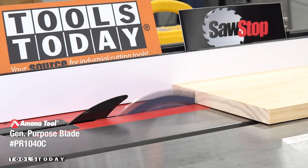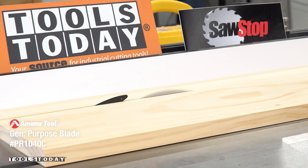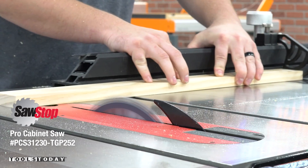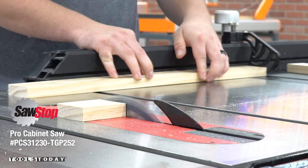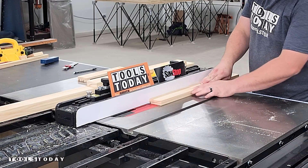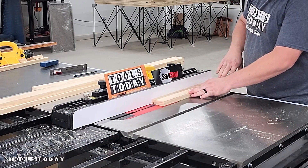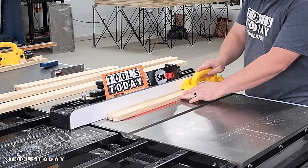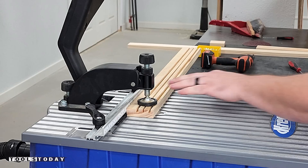Now we can move over to the table saw to make the frame for this piece. We'll use the PR1040C blade on the SawStop table saw. We got everything ripped down and cross cut, then I dropped the height of the blade to cut the grooves for the panels to fit into, as well as some frosted acrylic in the center. All three grooves are cut and everything is now ready for assembly.